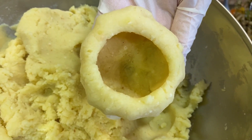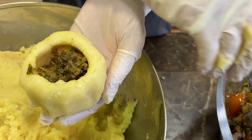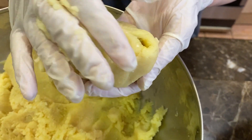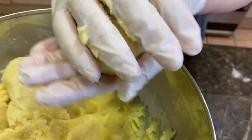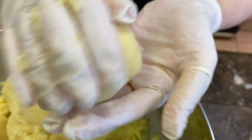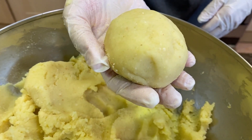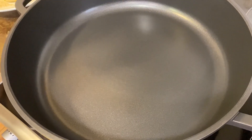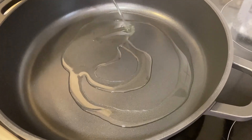Stuff the potato with the meat filling, then squeeze the sides together and roll it back into a ball. Place the stuffed ball in the dish with the breadcrumbs. In a preheated frying pan, add some vegetable oil — we're now going to fry the potato tennis balls.